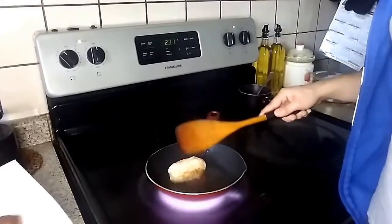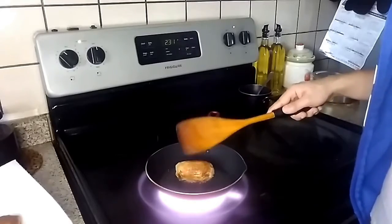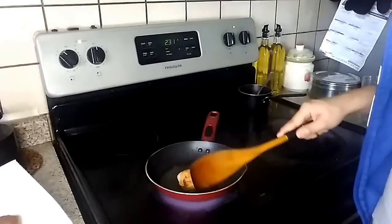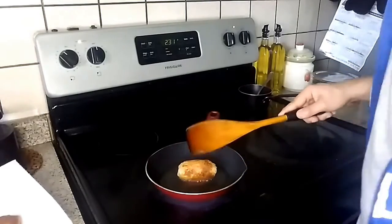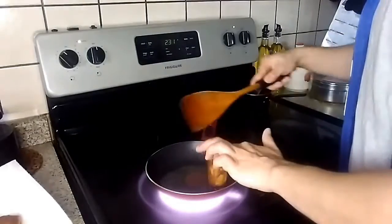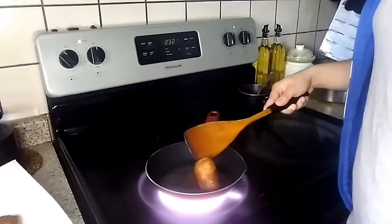So the first method of cooking is just straight up frying it in a bunch of oil. Let it cook on each side for a few seconds, turn it a little bit, letting it cook on that side. Don't use your fingers — it's extremely hot. Use a spoon, not your fingers like I did.